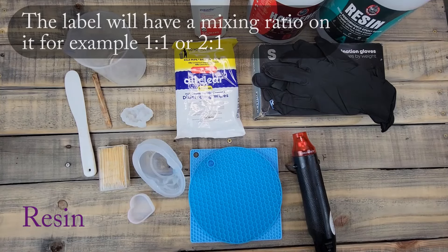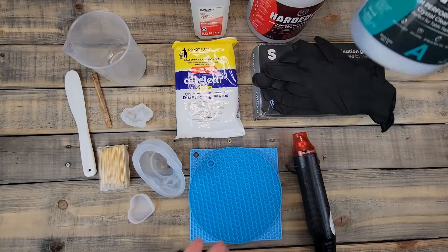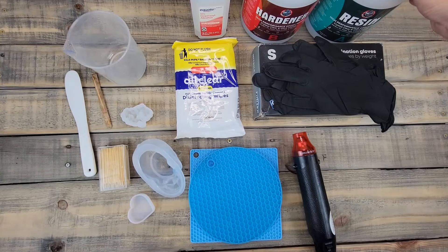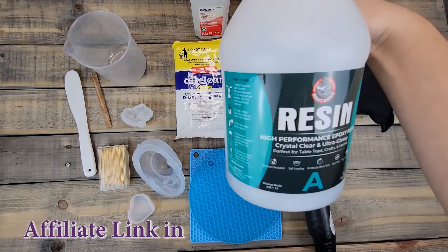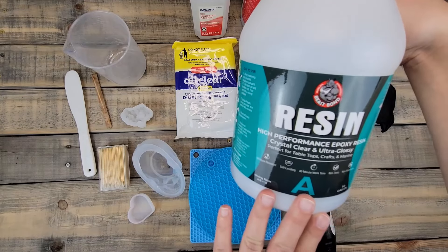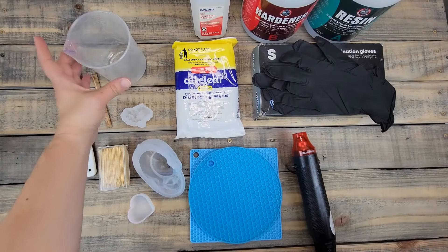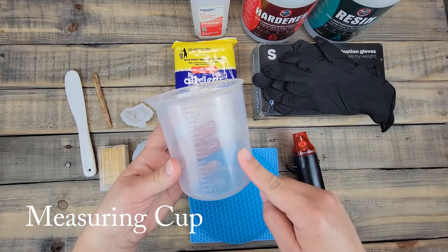Of course you're going to need resin. Resin comes in two parts: the resin and the hardener. I bought this one on Amazon — it's called Beast Bond, which I've been using for a while and really like for smaller projects. It does come in a kit.